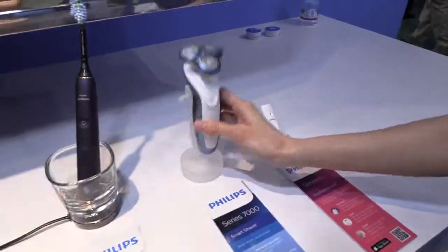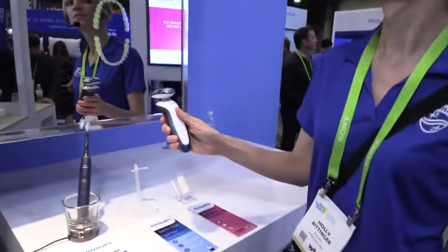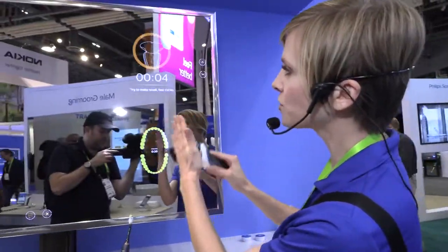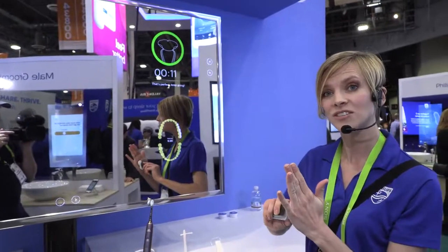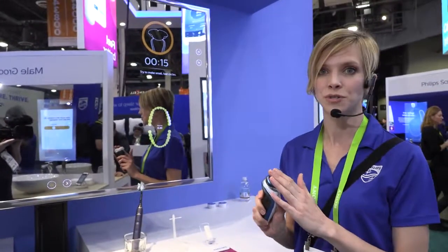This is the world's first smart shaver — the Smart Series 7000. When you turn it on, it connects with the mirror and guides you on the proper shaving technique. A common mistake is to use strokes, and it'll redirect you to make small, fast circles. Once you have the proper technique, it'll alert you. About 60% of men have irritation when shaving, and this helps reduce that.